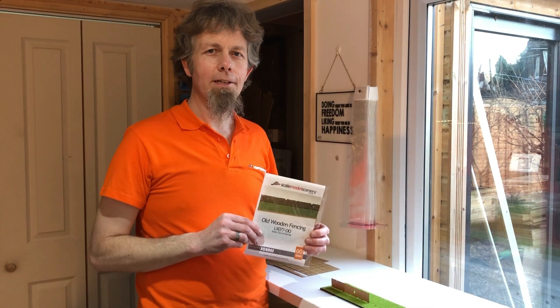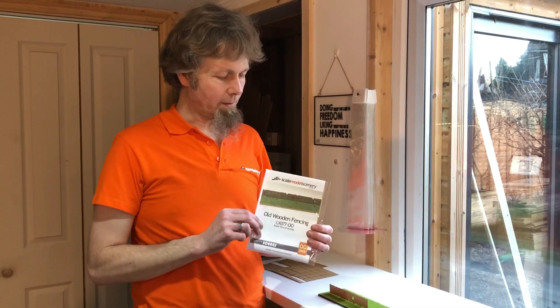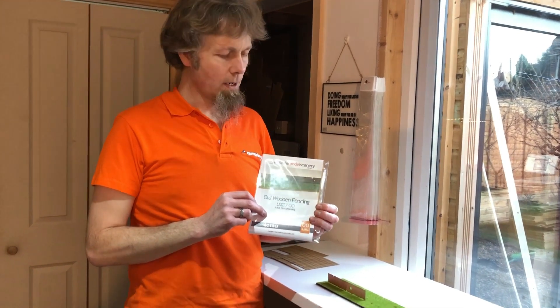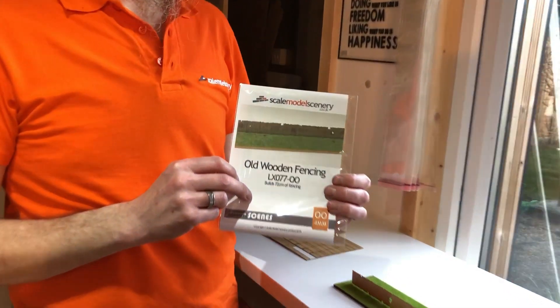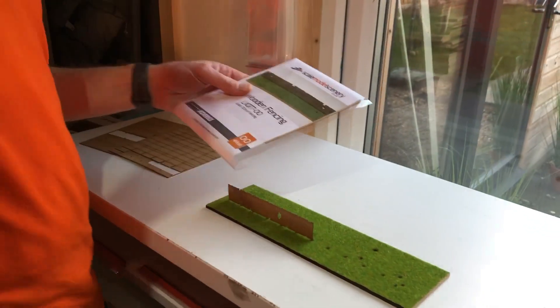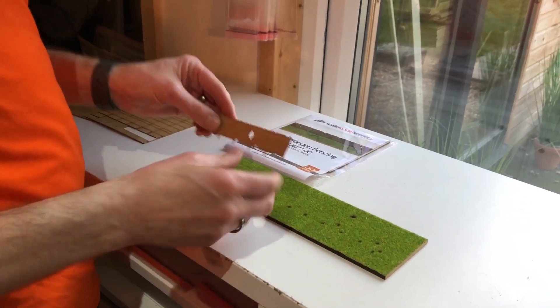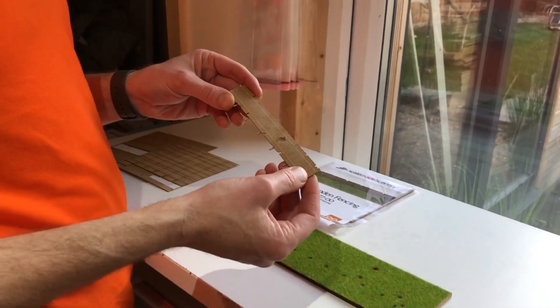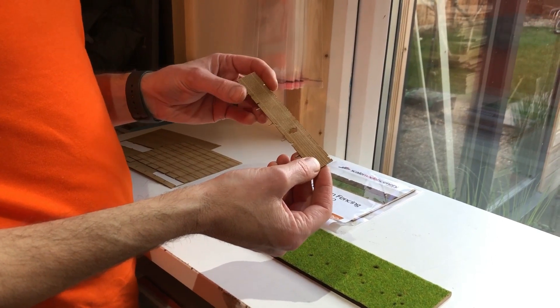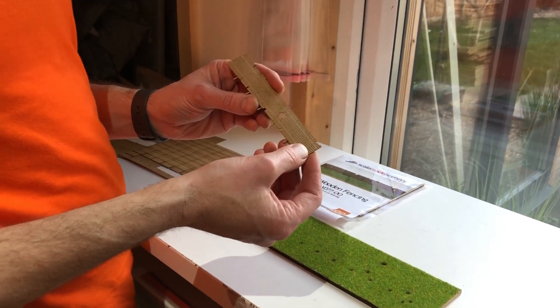Hi, this is Justin from scalemodelscenery.co.uk and in this video I'm going to give you a quick overview of the LX077-00 old wooden fencing. It's a really easy kit to assemble and it's ideal for use around scrap yards, rundown areas and derelict buildings on your layout. It's designed to represent a damaged and dilapidated fence that's seen better days.